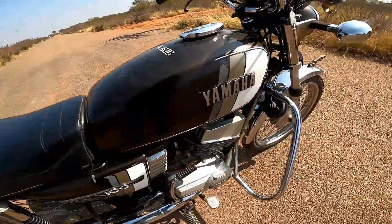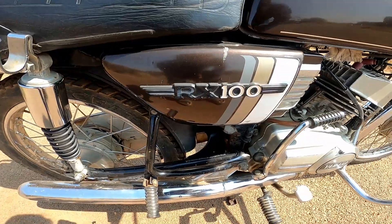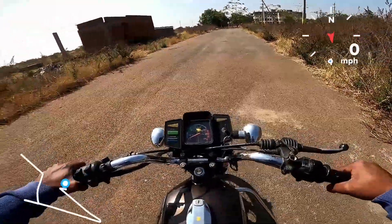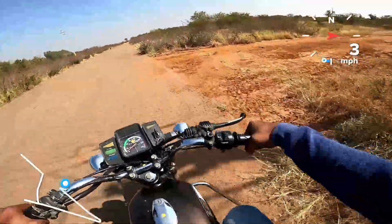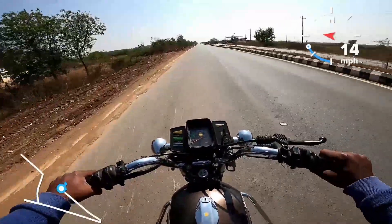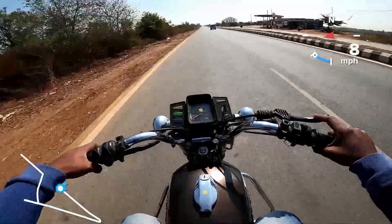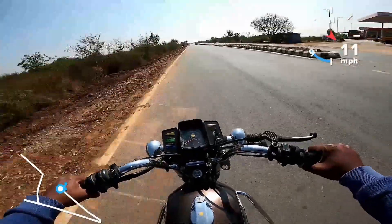The brand of this bike is the same as the RX100. Namaskara, this is the Yamaha RX100. It has a 4-speed gearbox and it has a long history — it was launched in 1985.